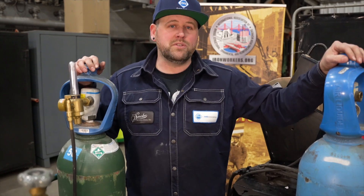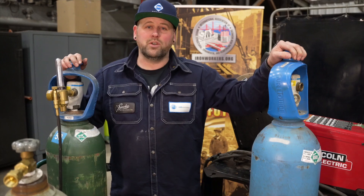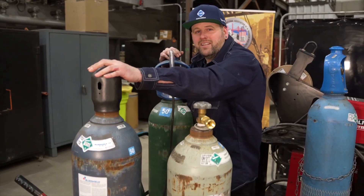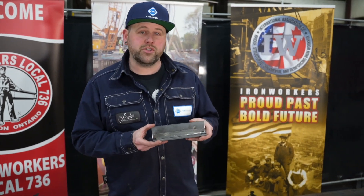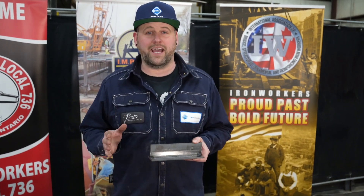The four gases we'll be using today are a 75% argon 25% CO2 mix, a pure argon, a pure CO2, and a trimix of 91% argon, 5% CO2, and 4% oxygen. The flux core arc welding dual shield process uses a wire that has flux inside of it as well as an outer shielding gas. Today we're going to be welding four T-joints out of quarter inch material, and all we're going to be changing is our gases.